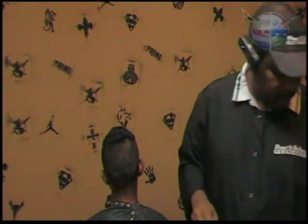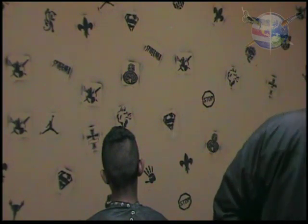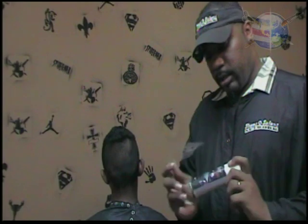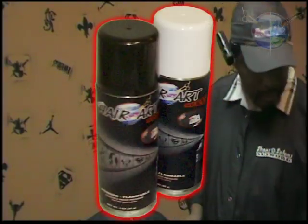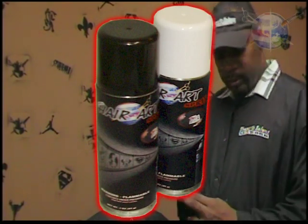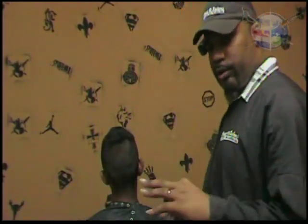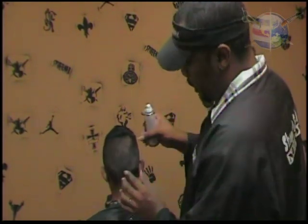We're going to do the Mickey Mouse at this time, using our Mr. Hair Art spray. It comes in our kits that sell online. This is the Mr. Hair Art White — we have the black as well. We're going to show you this, then put the time on it to show you how long it actually takes to do the haircut.